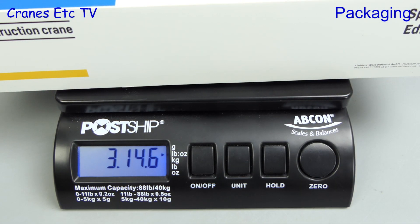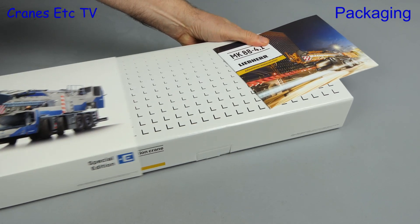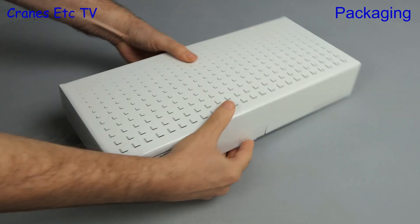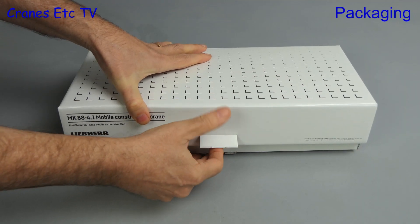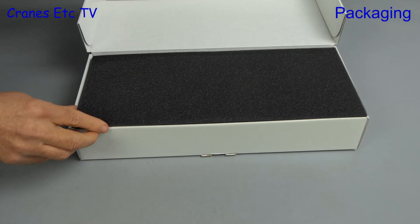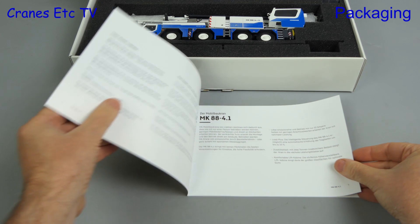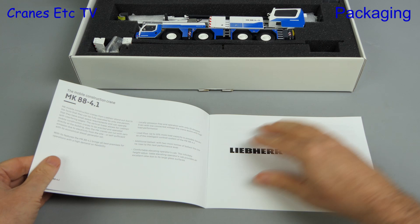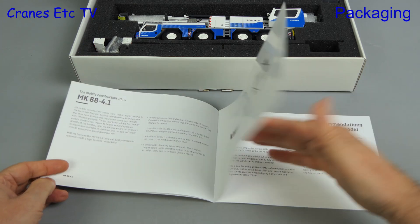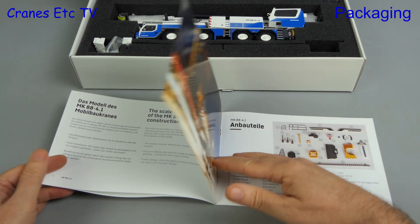The box weighs about 3.15 oz on the scale, that's nearly 1.8 kilograms. The box has a sleeve on it which also encloses an instruction booklet. Without the sleeve the box says model number 2123, so this box design is for the standard model. When we lift the hinged lid and foam rubber we can see the model. This updated version has a new instruction book, clearly and nicely laid out, with a full parts list, although the review model did not have the Liebherr flag shown in the parts list.